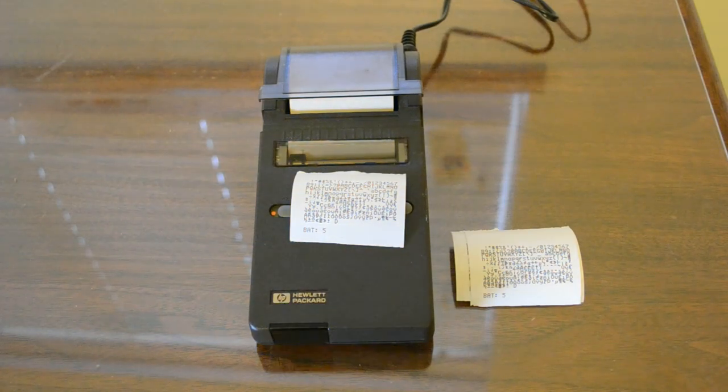With that, I conclude my review of the HP 82-240A. In the future I will demonstrate printing to this from my WP34S and an HP 95LX running the wonderful HP 41 emulator, emu41. I hope you enjoyed this video. Please like, subscribe, and comment down below. Thank you for watching, and have a Merry Christmas.